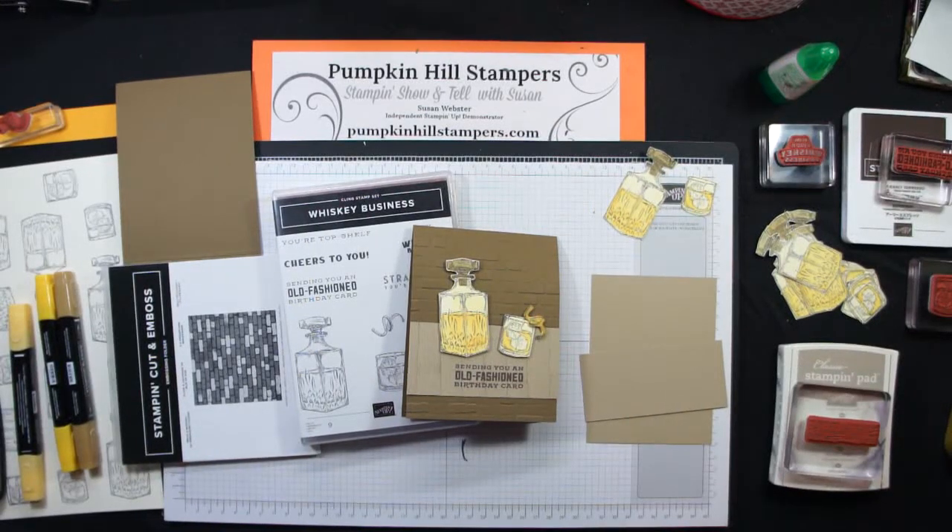Hey everybody, Susan here with Pumpkin Hill Stampers. I have a Stampin' Show and Tell for you today, and we're going to be using the fun set Whiskey Business.